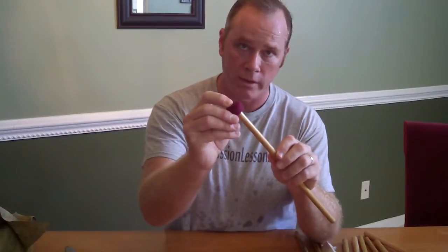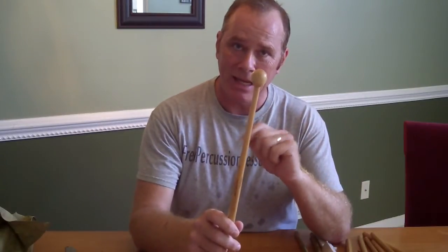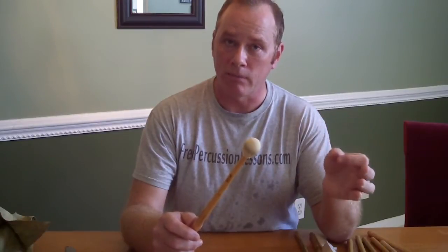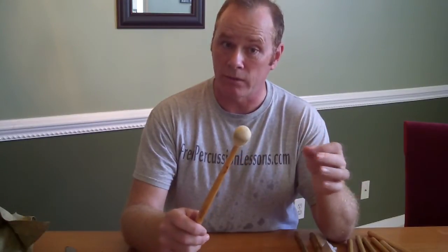Chamois mallets are great for when you need something a little harder than a hard felt mallet like this. This is piano felt over wood — not quite as pingy and hard as a raw wood mallet. I like to make chamois covered mallets for things like Handel and Bach and early Mozart, maybe even some Beethoven, when I need something very articulate. But on plastic heads, the chamois really cuts out a lot of the pingy sound.